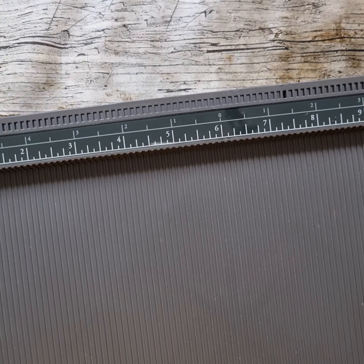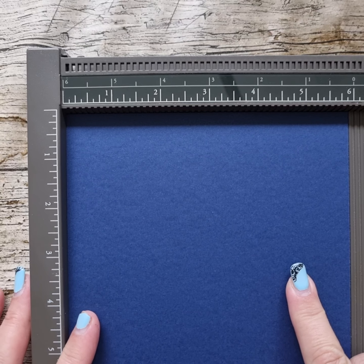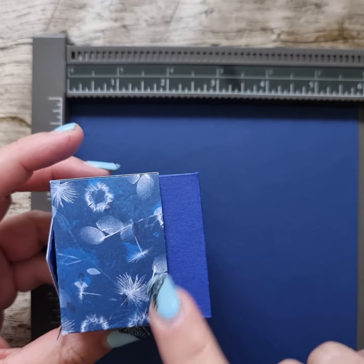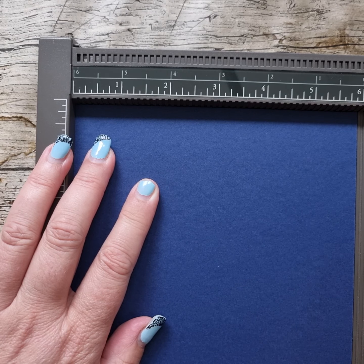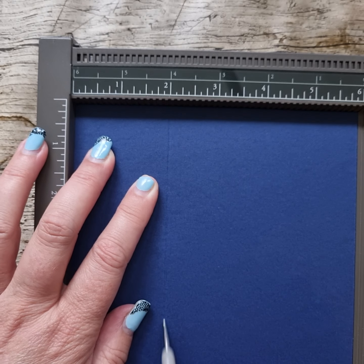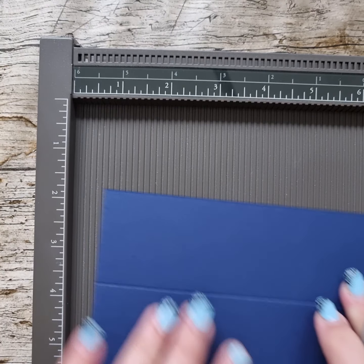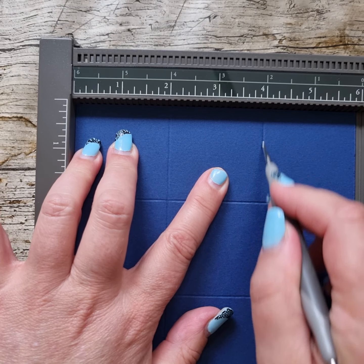I'm going to get my scoreboard and my little scoring tools. I've got a piece of six inch by six inch Knight of Navy card. I did this one in Starry Sky and then realised I didn't have quite enough match, so I'm using Knight of Navy. On the six by six piece of card I'm going to score at two inches and four inches, then turn it around 90 degrees and score again at two inches and four inches.